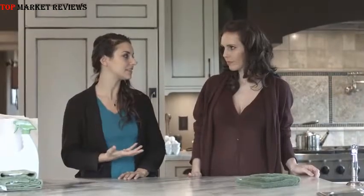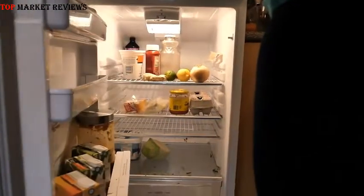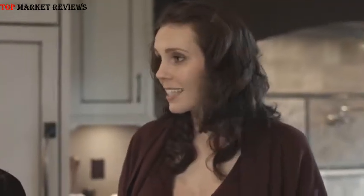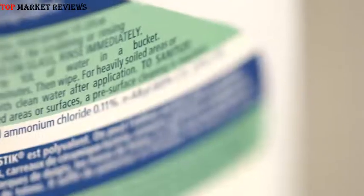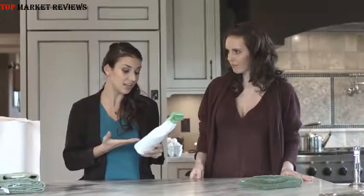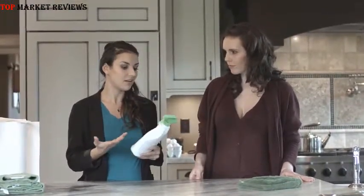Do you know what my biggest pet peeve is to clean? The fridge. I have no idea how it gets so dirty in there — there's always this mysterious sticky liquid all over the shelving. And the last thing I want to be doing when I'm cleaning my fridge is using chemical cleaners that can contaminate my food. Did you know that chemical cleaners can actually be quite dangerous? There's actually no law that requires product manufacturers to list their ingredients on the label or to even test their ingredients for safety. So in the end, you have no idea what you're using. Whenever I use these cleaners, my throat would get itchy, my skin would get irritated, and whatever chemical is causing that — I don't want that on my food.